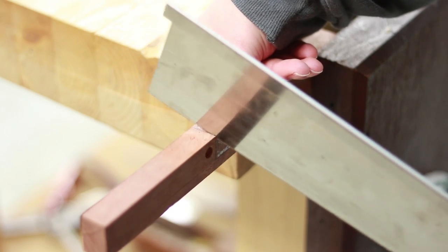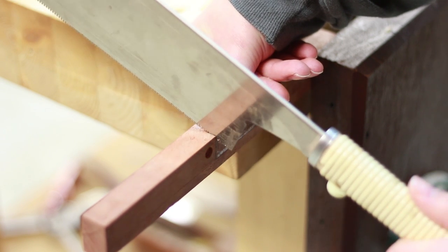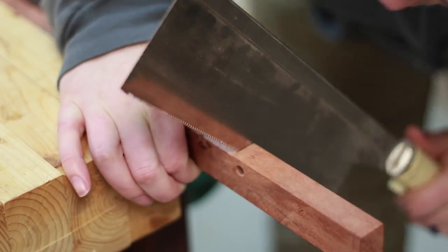With all of that done, it is now time to cut out the waste which makes up the escapement for chips. If you are doing more than one of these, cut it at the table saw. But it went by pretty quickly using a tozuki and chisel to clean it up.